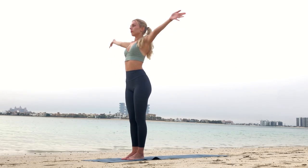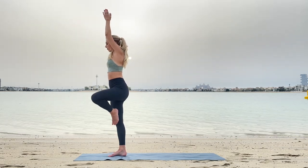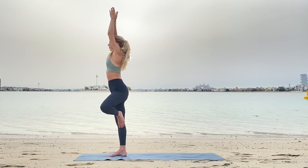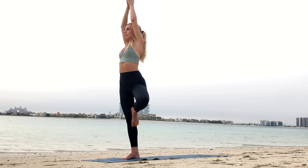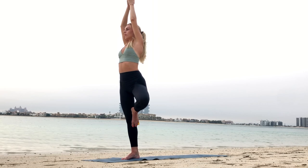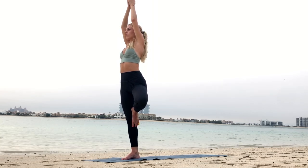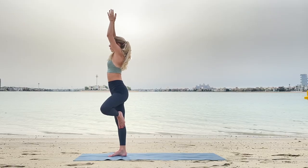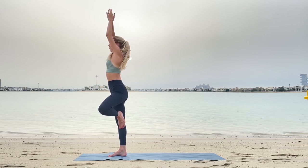Inhaling up, and now lift your left leg, place it on your inner thigh or on your shin or your ankle, as high as you can go. Look at one steady point and keep the whole body balanced. Spread your weight evenly on all the toes of your right foot. Feel your right foot strongly rooted to the surface.